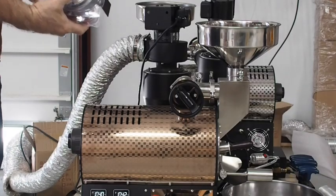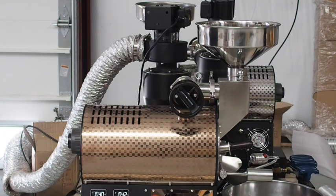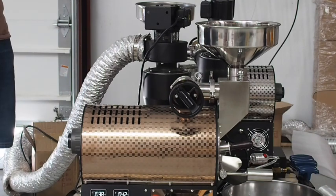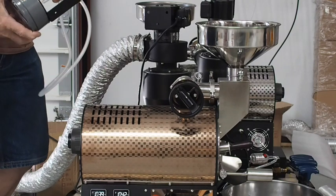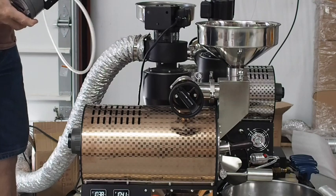A lot of people like to order the magna helic gauge with their roaster because it allows you to see the real, true actual airflow going through the drum at any given time. It gives you indications if you're having issues beyond the roaster, such as in your exhaust system — if something is preventing air from freely flowing through or your positive pressure is being affected. When you get it, it's basically going to be three parts. Most of the time it will already be connected to a bracket, and that bracket goes right here in the back. There's two pre-drilled bolts, a silicone tube that attaches to the back of the gauge, and then plugs into the neck of the roaster.